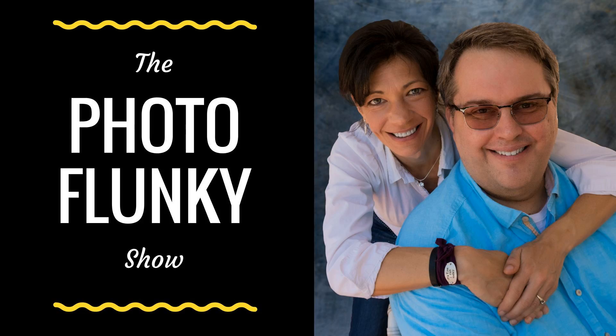Welcome to the Photo Flunky Show, episode 116. Today we're going to be talking about three tips for travel photography. I'm William Beam, a professional podcaster, and I'm Lee Beam, just here for the show. Thank you very much everybody for joining us today, and before we get started with our topic, show notes are going to be available at williambeam.com/episode116.